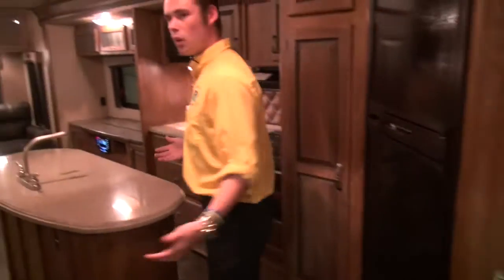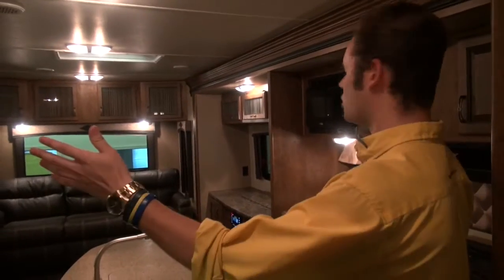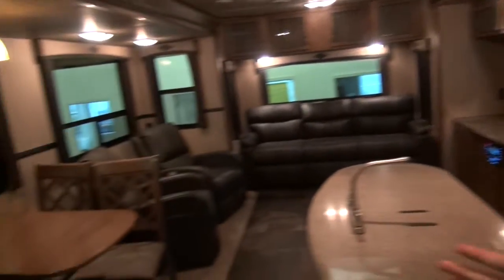The first thing I notice when I walk into this Reserve is all the space you have in your living area. With two slides on both sides, it really opens things up and gives you a lot of walking room.